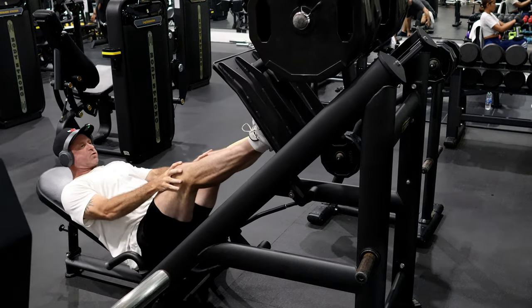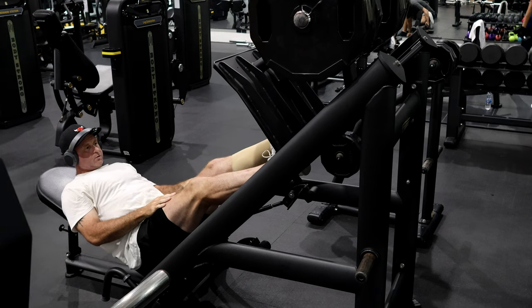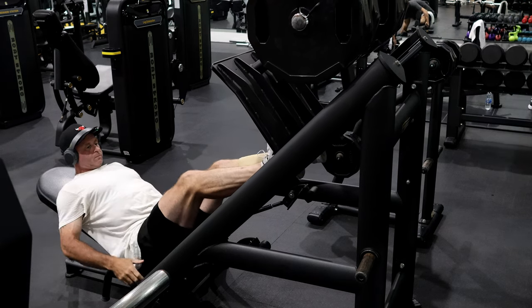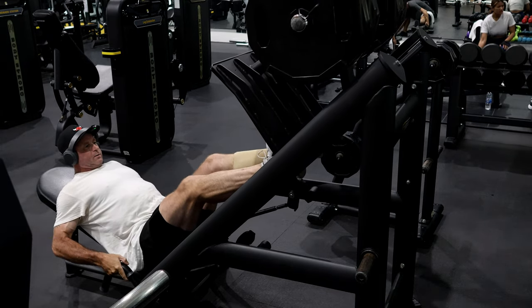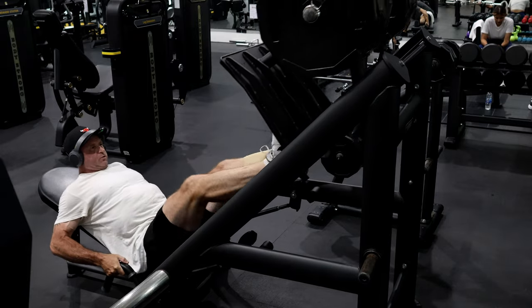We put our foot so that the heel is off the plate. Make sure your butt's all the way down. Look how far I go back — I don't go back all the way.